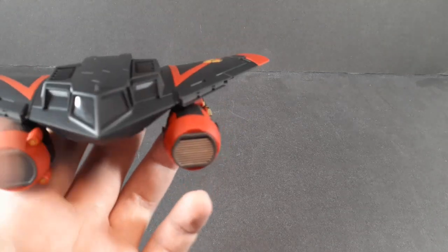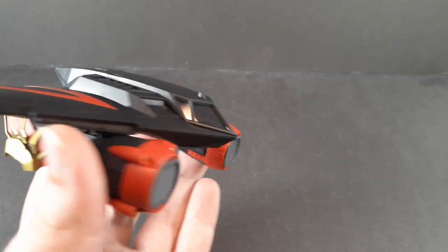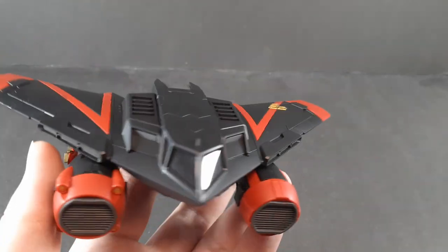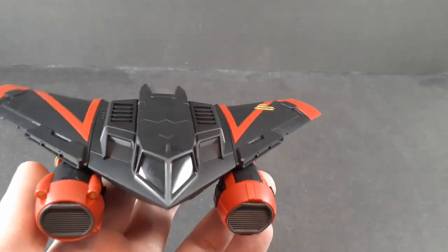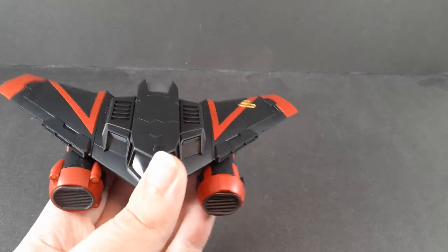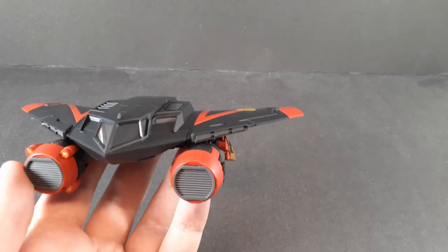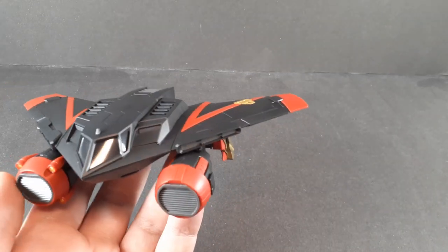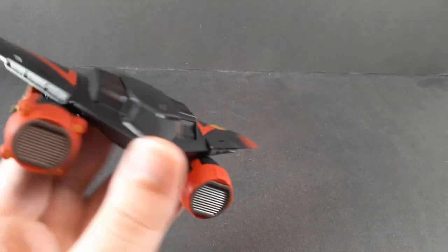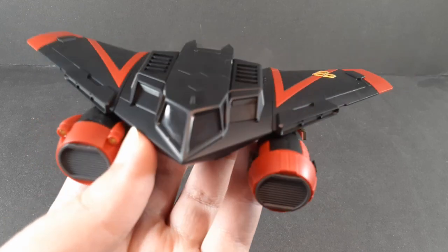Starting off with the Gao Machines — and with the one with the least amount to talk about — Stealth Gal. Since it's a stealth wing it doesn't really do anything in this mode. It looks pretty, they did a great job with it, but there's not really anything to talk about since literally all the gimmicks are in the final form. I will point out that all of these actually have cockpits in there.